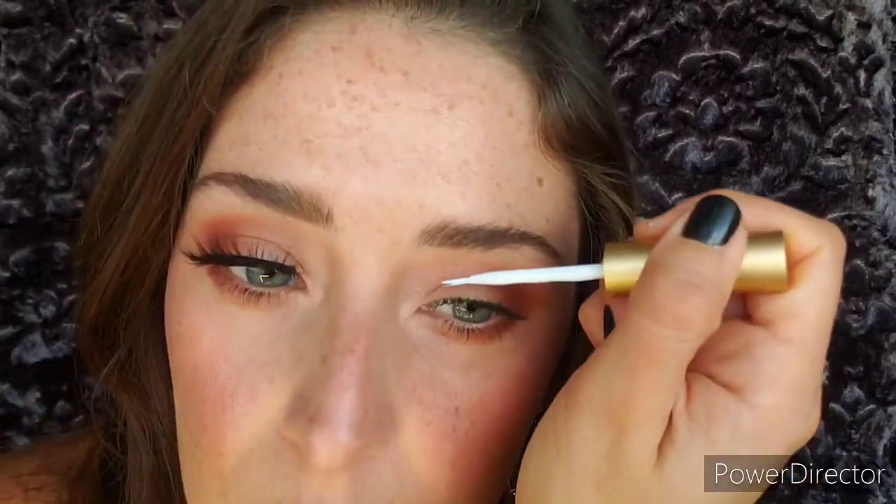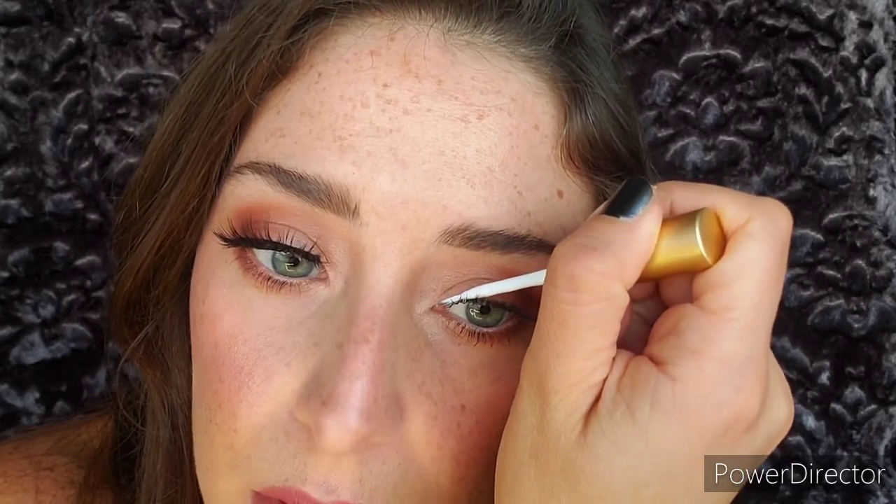Now that we have one applied with the Duo black lash glue on the band, here's another way using a brush applicator. You can either put a thin amount of glue on the band like before, or you take a tiny bit on this brush and apply a thin amount directly on your lash line, right above your natural lashes.